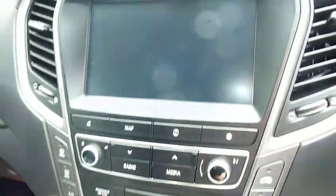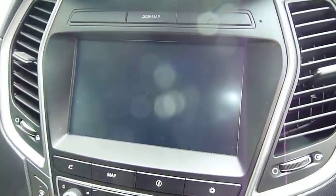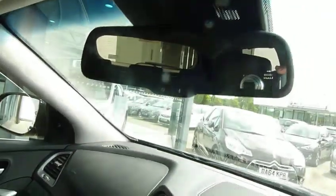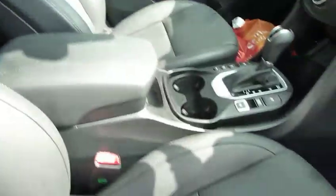You've got dual climate control, satellite navigation, rear parking camera, digital radio, and an auto-dimming rear view mirror. You've also got the glass panoramic sunroof as well.